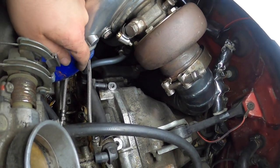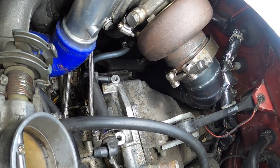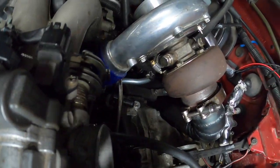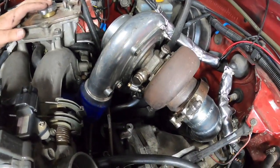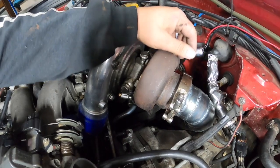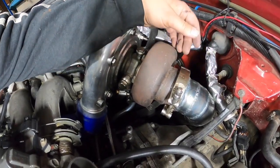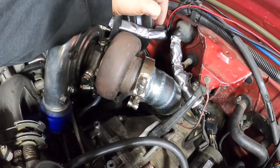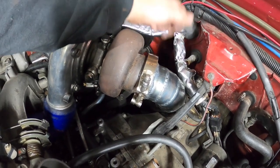It's nice and snug. This GT35 shouldn't be coming off at all until it needs to be replaced. The next thing that is coming off is the exhaust. I need the three inch v-band to do the mid pipe and would also do the O2 bungs.